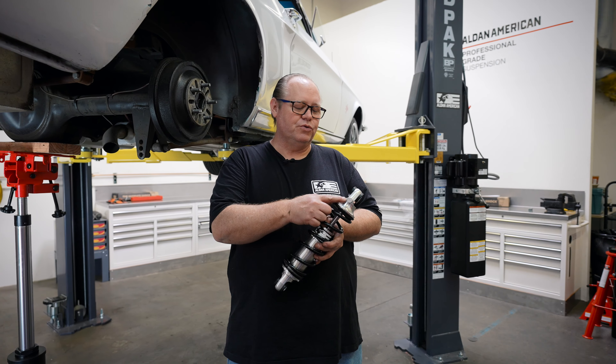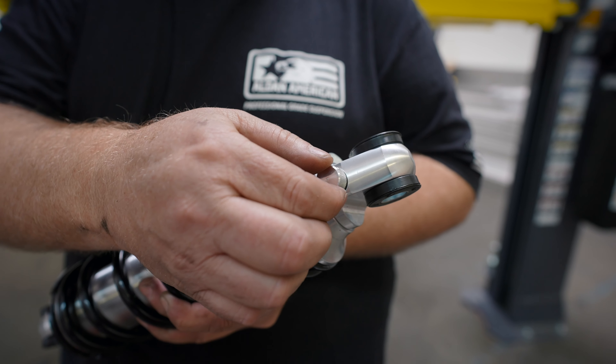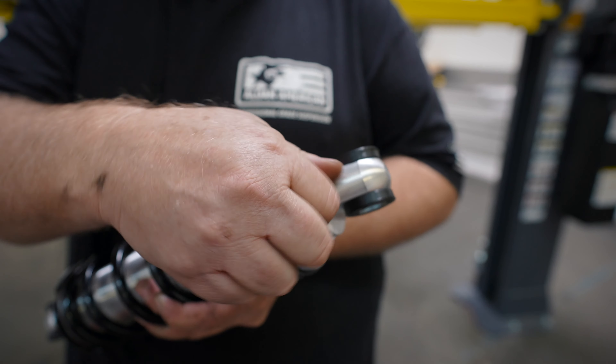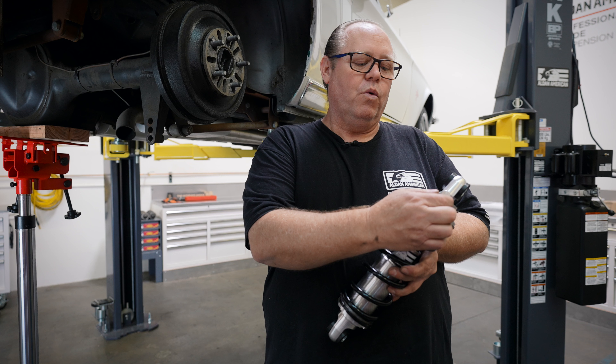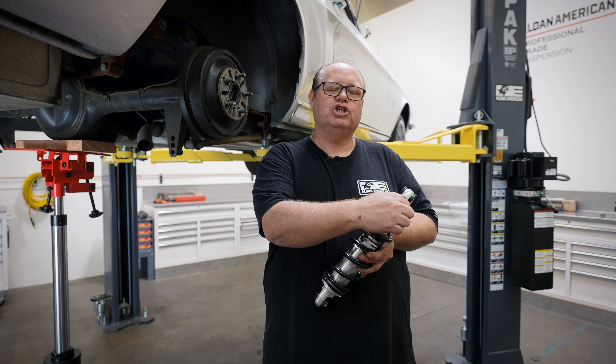Before we install our shocks, this is the rebound adjustment knob. When the adjustment knob is in the full counterclockwise position, it is at the full soft position. When you rotate it clockwise, it will stiffen or make the shock more firm.